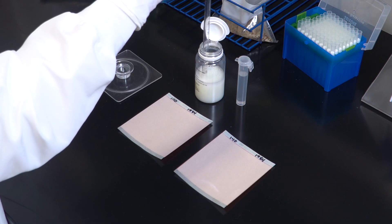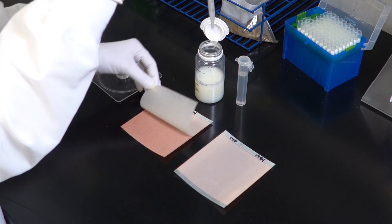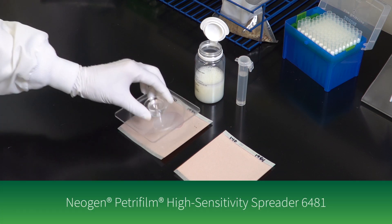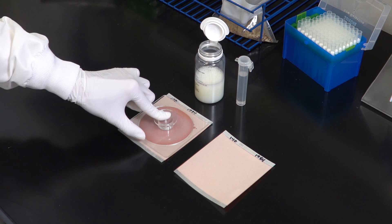To inoculate, lift the top film and dispense five milliliters of the prepared sample onto the center of the bottom film. Roll down the top film and place the Neogen Petri Foam large square spreader over the sample. Press gently to distribute the sample evenly.